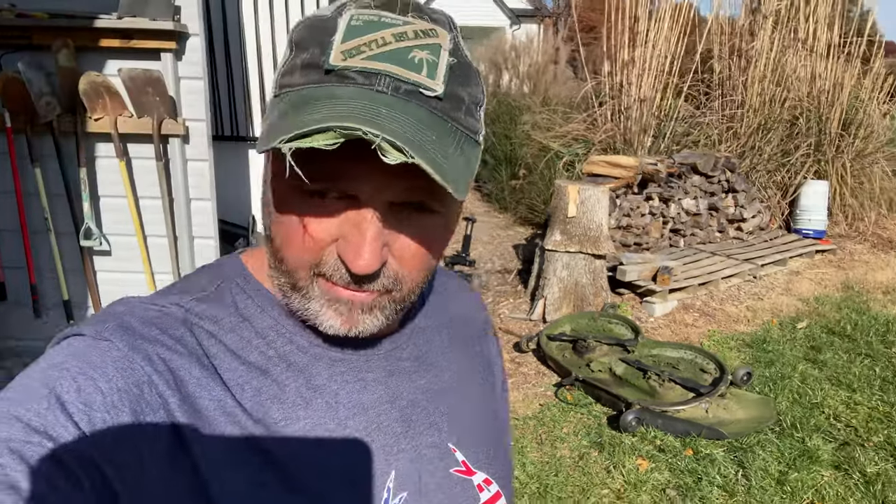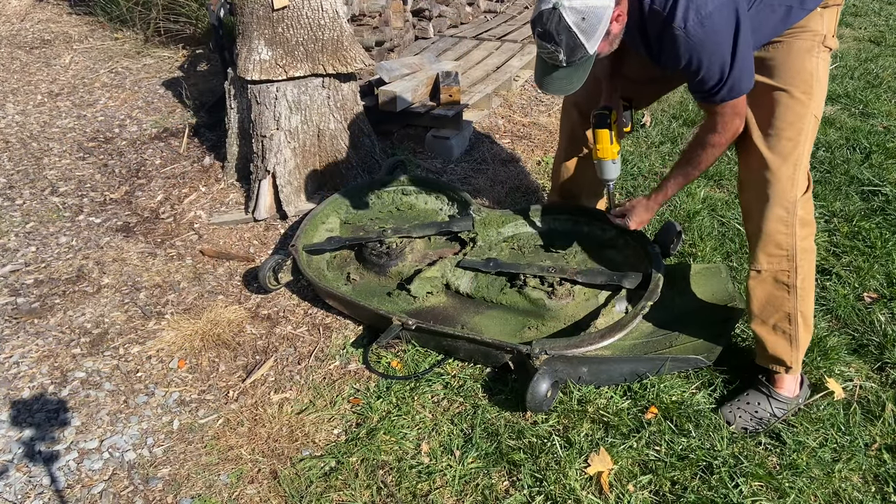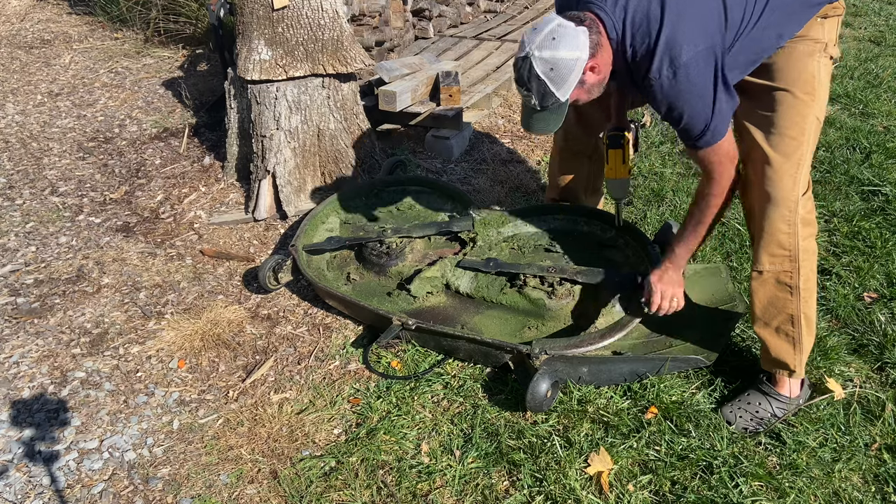It's a 16 millimeter socket - I'm just going to take that off. If you don't have an impact wrench, you should probably get one if you're going to be working on mowers at all. You can use a regular socket and wrench but it's not as good. I'm also sharpening blades - I'll pause and ask you to subscribe to my channel if you like these mower videos.